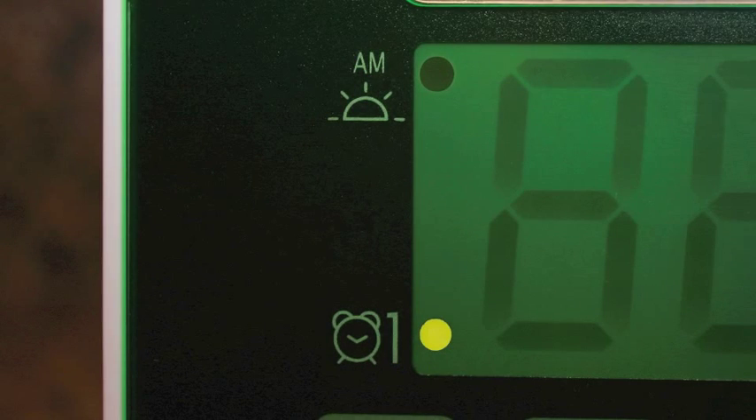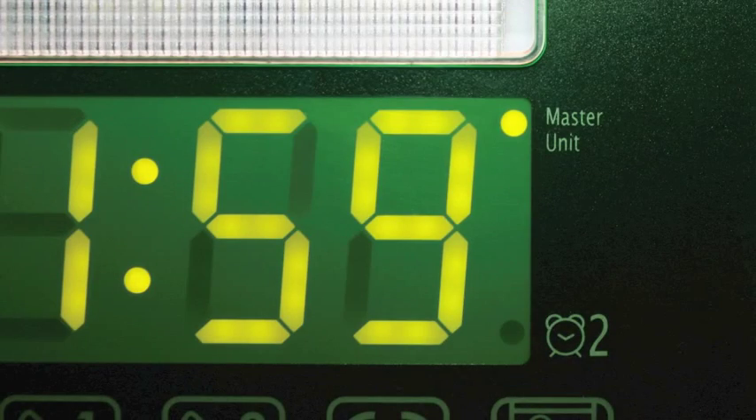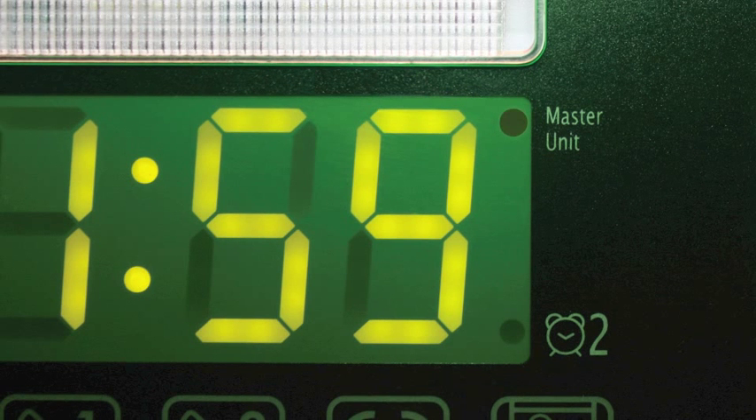Below that icon on the left side is an alarm clock icon with a number 1 and a light to the right of it. When you set your alarm, this light will be on until the alarm sounds and you manually turn it off. On the upper right of the display are the words 'master unit' with a light on the left. If this light is on, it means that this unit is a master unit. If you have other units tied into the system, this light will not be on.